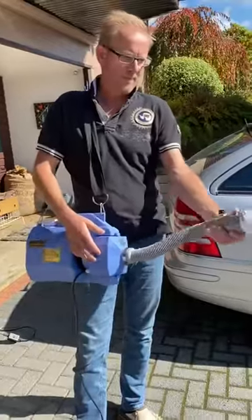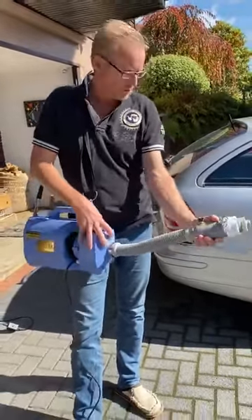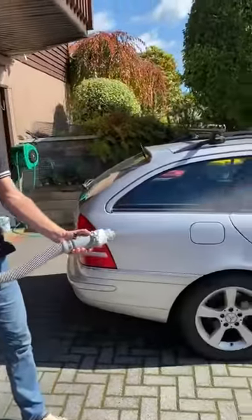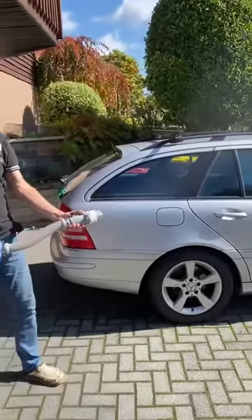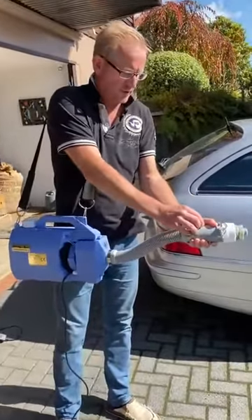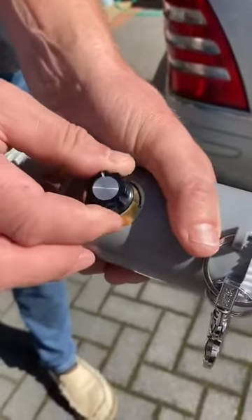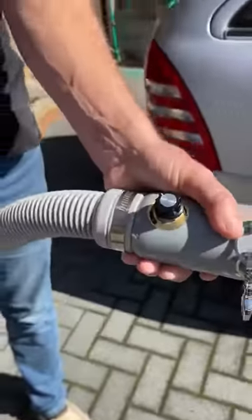One hand is the operating arm — I'm right-handed so my left arm is the guiding arm. Here's the on/off switch. Let's switch it on — it pushes out already. Here's the nozzle in front; you can adjust how much you want to get out.